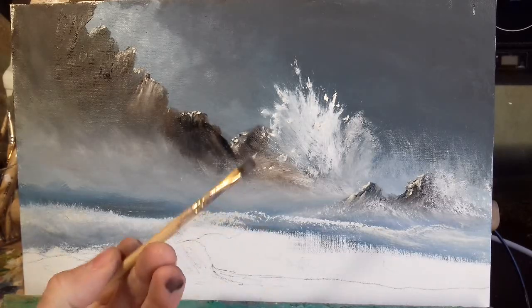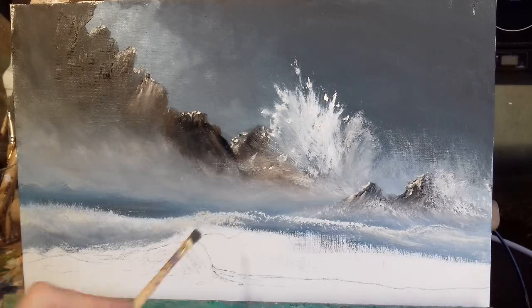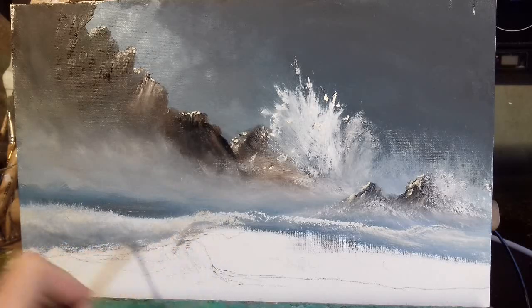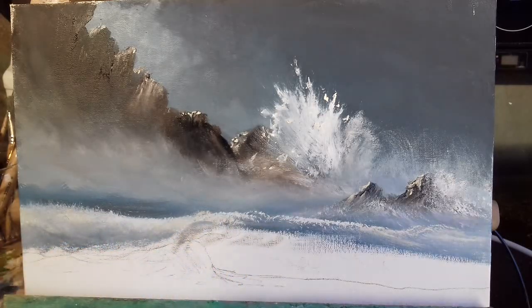I'm going to take my little flat brush and make a really dark color for under the wave here where it's falling and turning over — it's really really dark. I'm taking my talo blue, some cobalt blue, and some burnt umber — plenty on the palette, not too wet, just nice and thick. If it's too light we can darken it, if it's too dark we can lighten it. Not too bad.